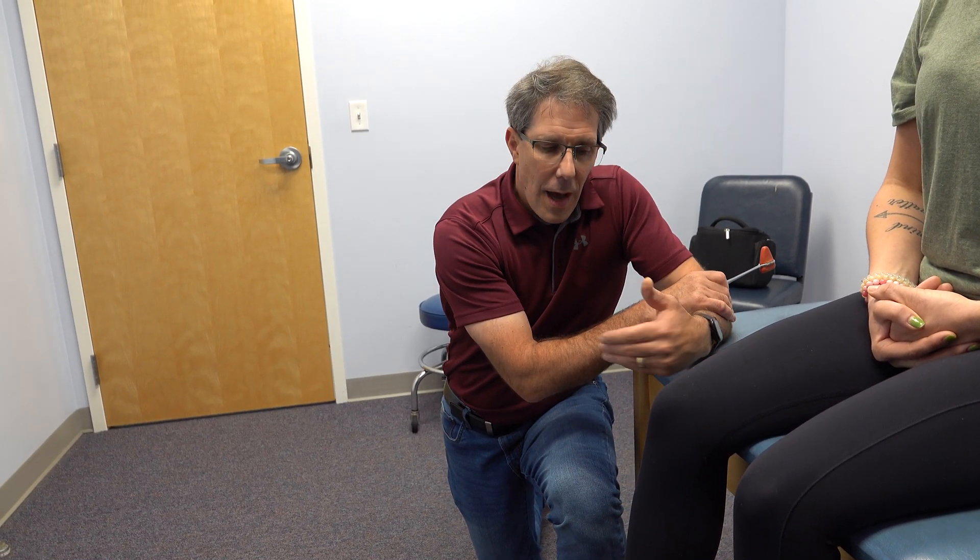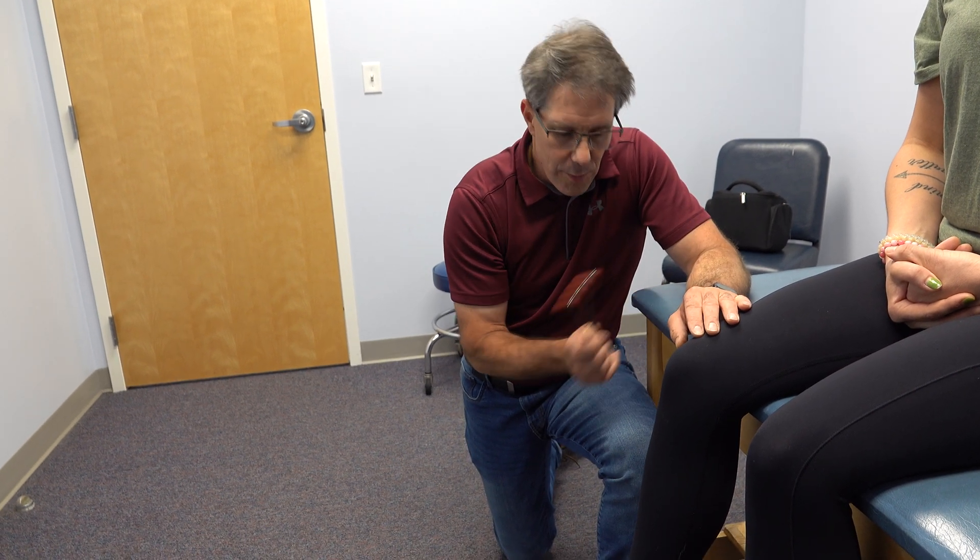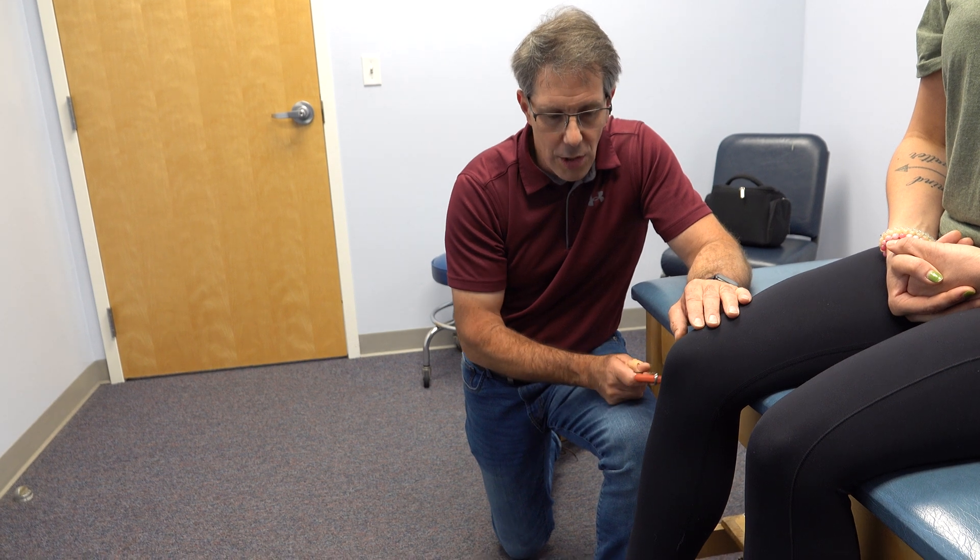Hey everyone, Paul from OrthoEvalPal here. What I want to show you is hyperreflexia when testing L4 reflexes. We'll even show you the S1 just to show you what that looks like.